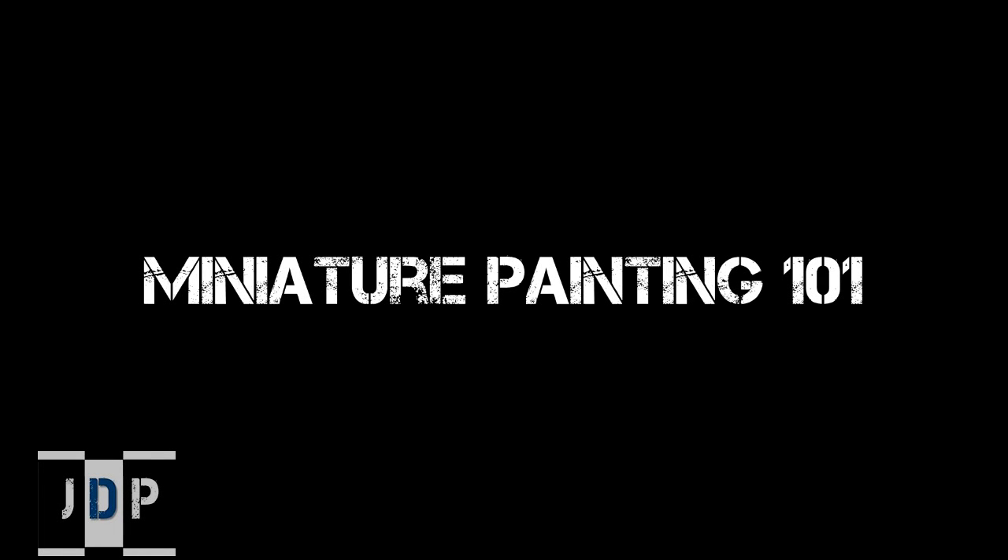Hey everyone, welcome back to Miniature Painting 101, a series of videos where I will show you how to paint a miniature all the way from preparation to finalized product. This is part eight, properly called Preparing to Paint.